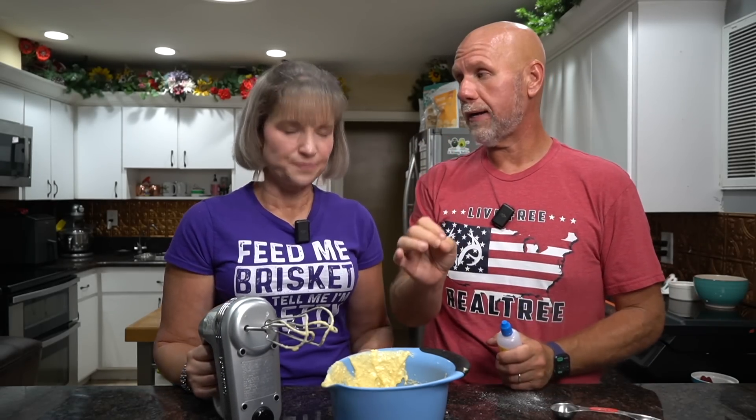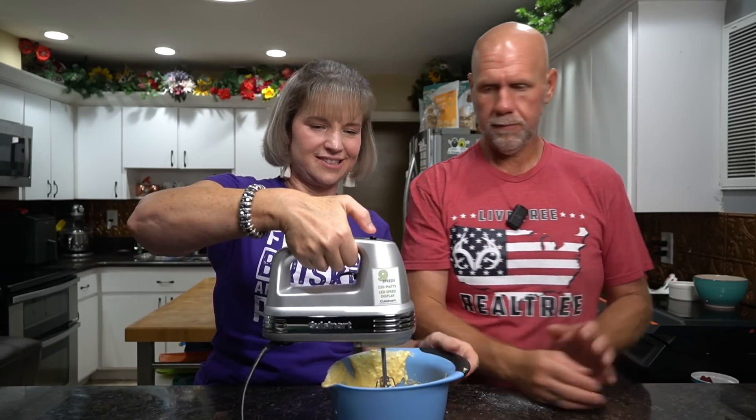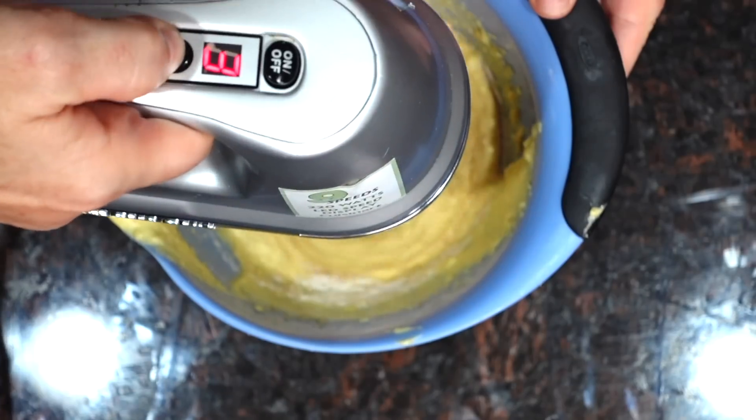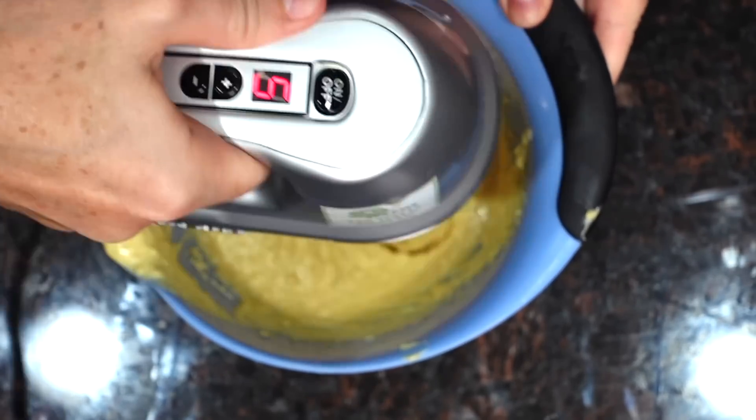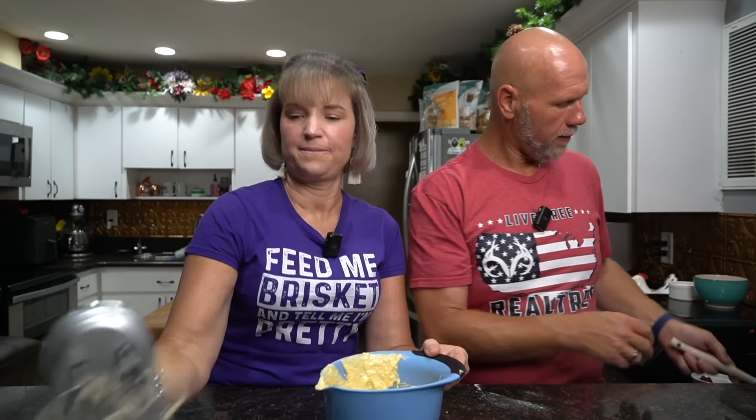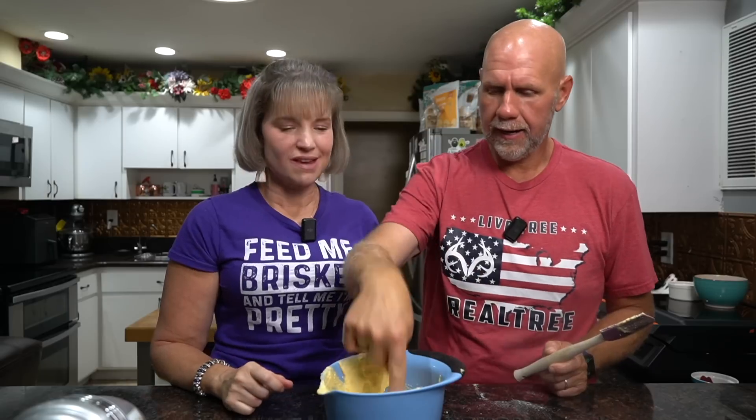Then we're going to add just seven drops of liquid sucralose. You can also use liquid stevia or you don't have to add any at all. I would not use a powdered or granular sweetener though, because it's going to thicken up the batter. Go ahead and give that a mix. And then you can just give it a little taste — see if it's sweet enough, do you need more strawberry in there? The one tablespoon is perfect, and just a few drops of sucralose. That's perfect.